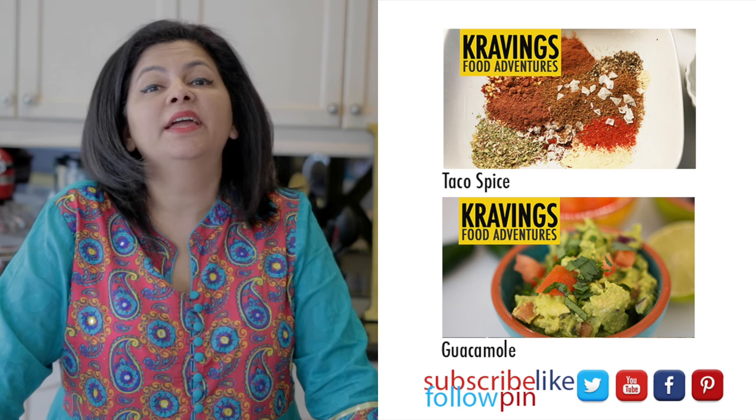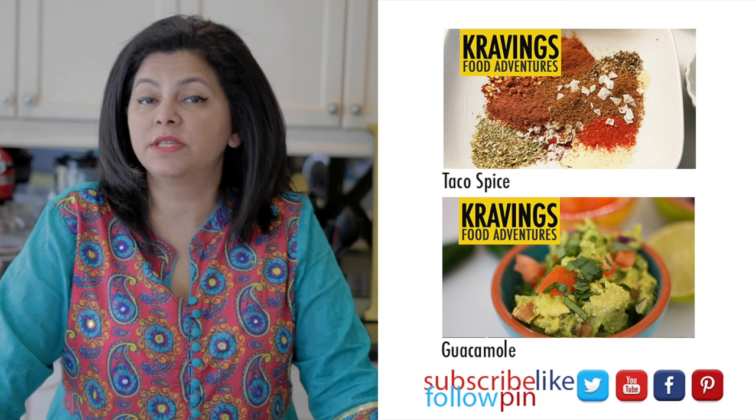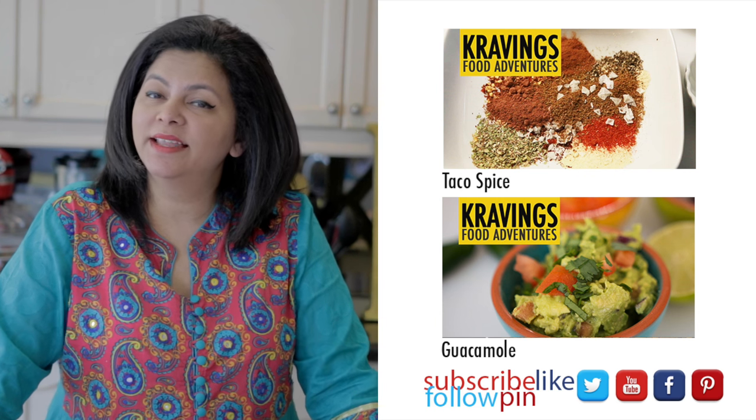I really hope you enjoyed this simple recipe — it packs so much flavor and pizzazz. Thank you so much for watching Cravings Food Adventures. Don't forget I upload new videos every Friday, so please subscribe so you're the first to see them. Until I see you again, take care, bye!